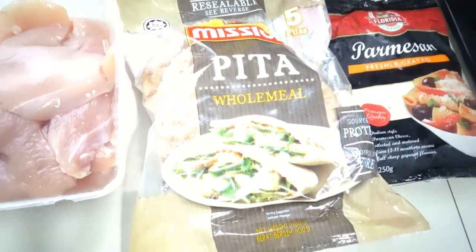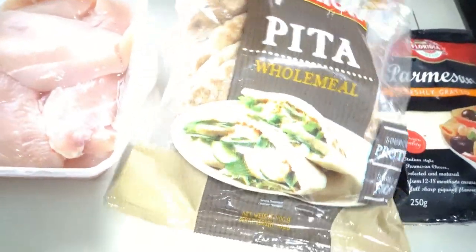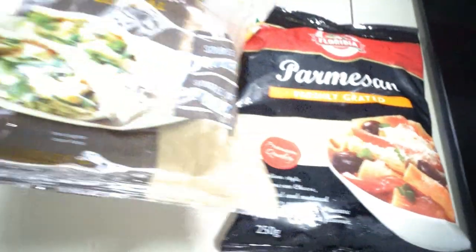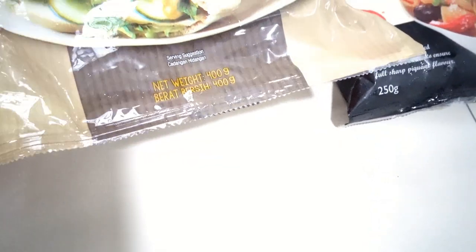Here's our ingredients guys. I'm using a wholemeal Mission pita. I'm cooking with chicken, zucchini, and bell pepper. I want to shred the zucchini, and slice a yellow bell pepper. I have one yellow bell pepper, one white onion, three cloves of garlic, and two chicken breasts. I'll slice the chicken. Our Mission pita is wholemeal and a source of protein and fiber.